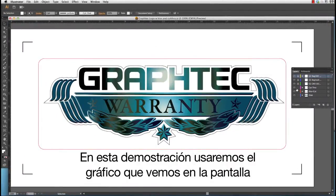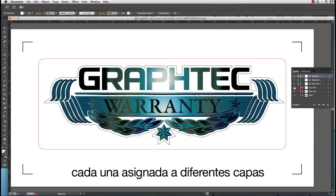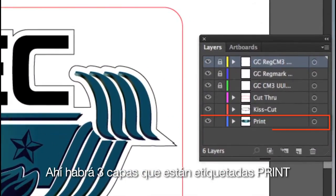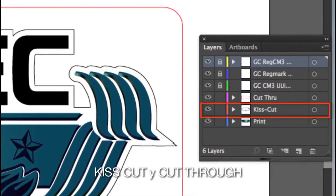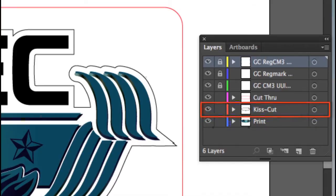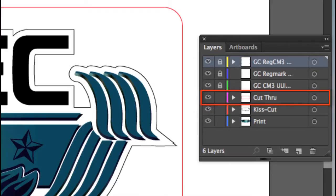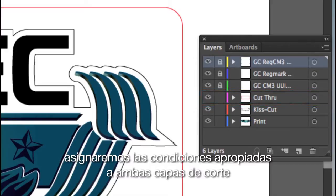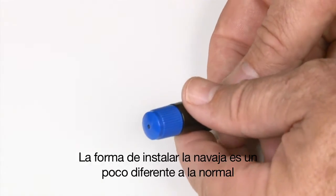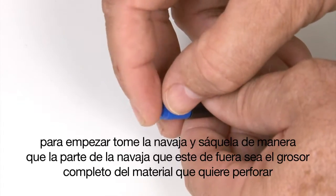In this demonstration we'll use the graphic shown on screen. You'll notice two outside cut lines in different colors, each assigned to a different layer. There are three layers labeled: print, kiss cut, and cut through. The print layer has all the objects to be printed. Kiss cut is the normal cut, and cut through is the layer that contains the cut line that will cut through the backing. We'll assign the appropriate conditions to both cut layers.